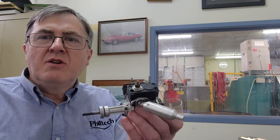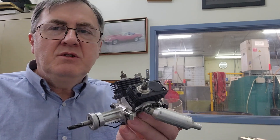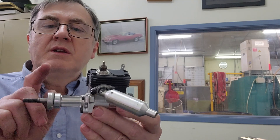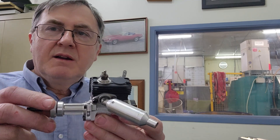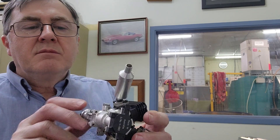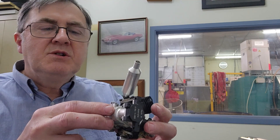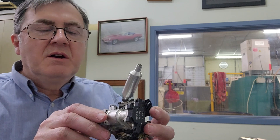So we had a go at making a V-twin, and this is what we came up with. This was a more sophisticated engine than we'd built previously. Firstly, we'd gone with bored bearings on the crankshaft compared with the bronze bushes on the original single cylinder. Another significant change was we'd gone away from casting and gone with a fully CNC machined crankcase, which we had to contract out because we didn't have a machine to make such a thing.